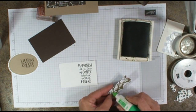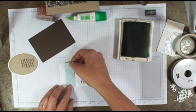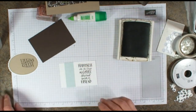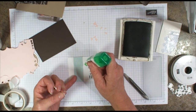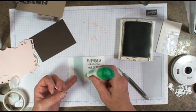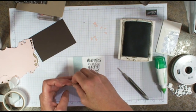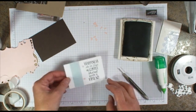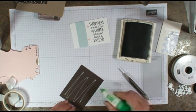We'll go ahead and add a little bit of — this is just a scrap of the designer paper that I had laying around and I thought it would work nice on the inside. Let's go ahead and add our little hearts. I'm going to add a little dab of glue here and a little dab of glue here, and we'll just put our hearts right in that glue. Quick and easy — isn't that adorable? Just so stinking cute.